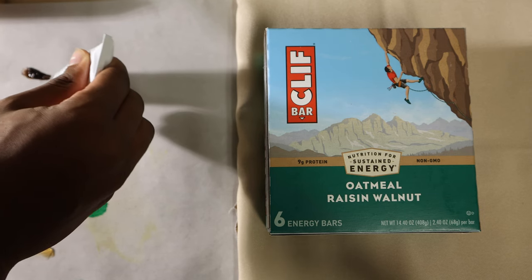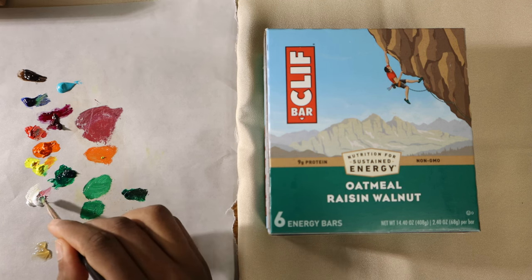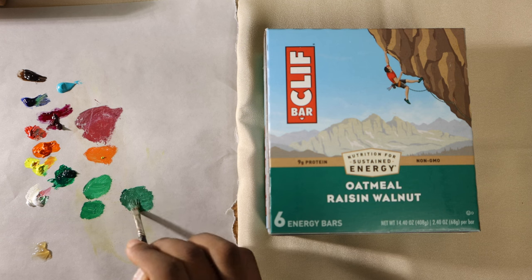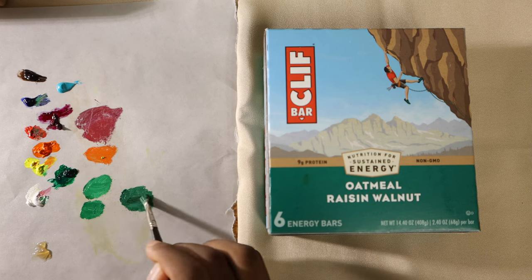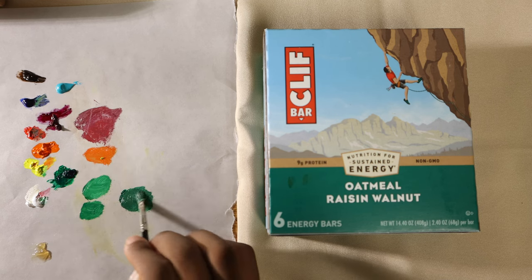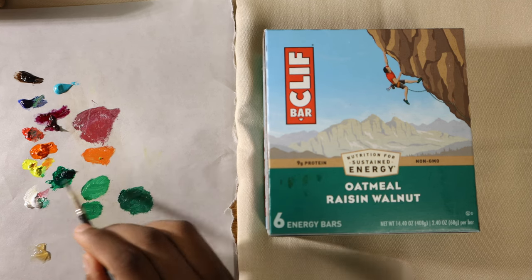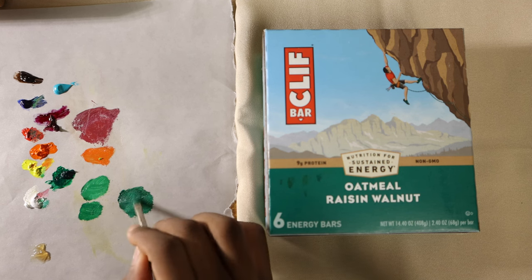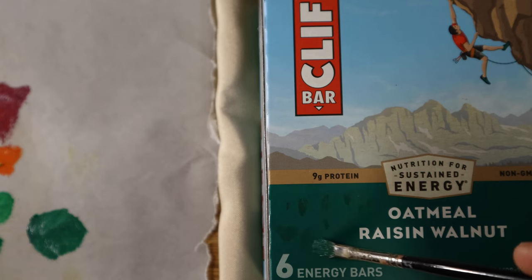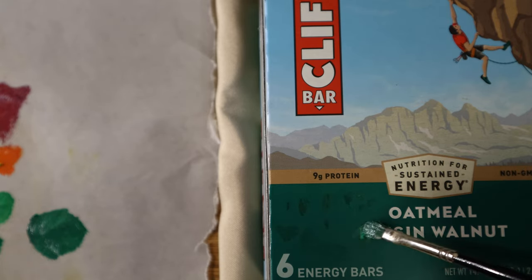Here I introduced another color — it's actually a color I used more than I thought I would: cobalt turquoise. It helps with sky colors and glass. For the bottom of the box, I thought it would be pretty easy. I just used that color already in my palette since it was already close, but I just needed a little more blue and a little more white to lighten it up. I figured I'd be able to get to it pretty quickly, and I did. It's pretty satisfying when you get a color pretty close.